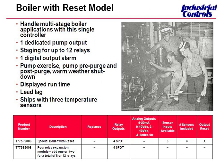There's also a warm weather shutdown feature on the T775P on that pump output. This model also has a digital alarm. There's a digital output for alarming — you can do high, low, and differential alarming with the T775P. This does ship with three sensor inputs and three sensors. The T775P by itself has four onboard relays, and the third sensor is typically used for return water temperature.